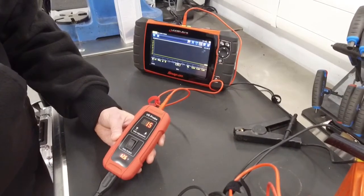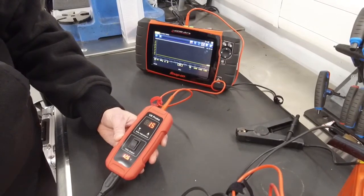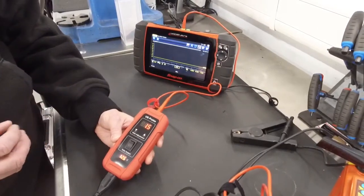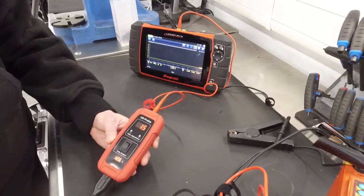This allows you to test temperature sensors, MAF sensors, EGR sensors, and so forth — putting the information into the vehicle's system, picking it up with your scanner, and checking the correct voltage is going to that component.